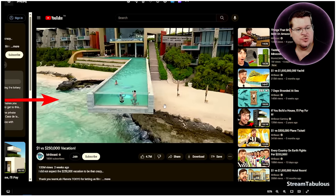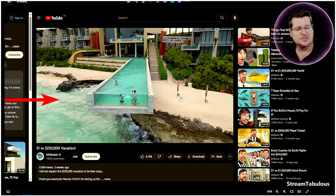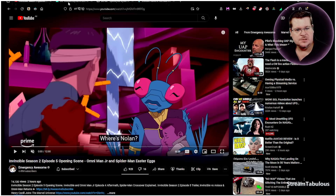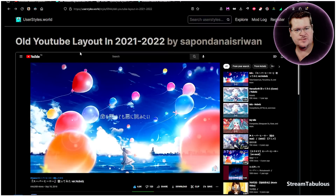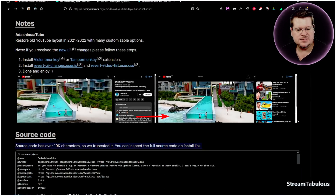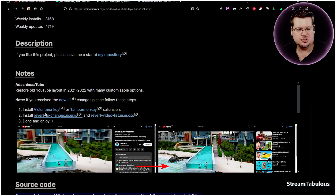What we're going to do is change it back to the original. We're going to install a small utility — supported by both Firefox and Chrome — that applies a script to change the YouTube layout back to the way it was. I'll leave all the links in the comments below.